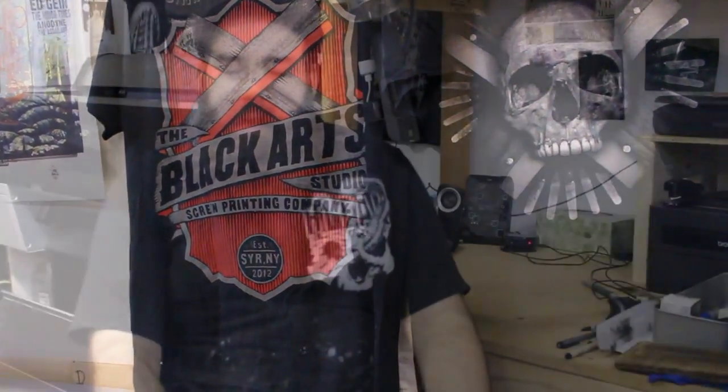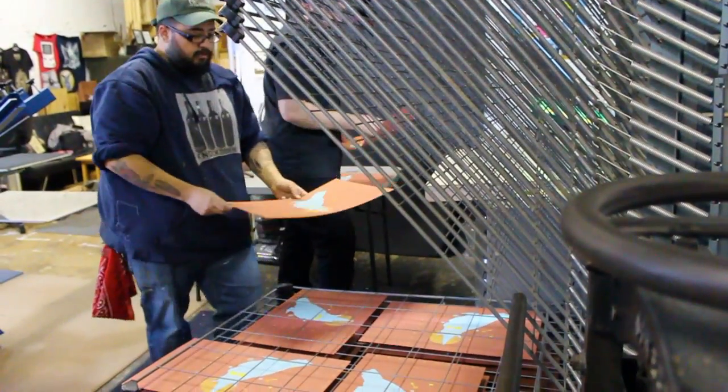Hi, my name is Aaron with the Black Art Studio, and today we're working on a couple prints for the Black Days project — that's a project between me and Caetano Valenzuela from the Black Rabbit Studio.